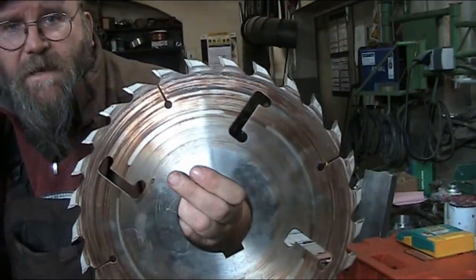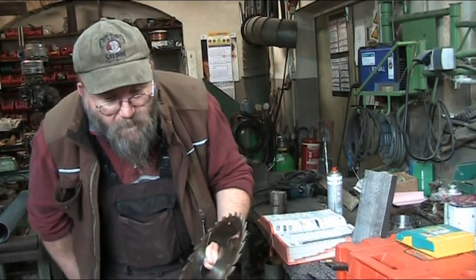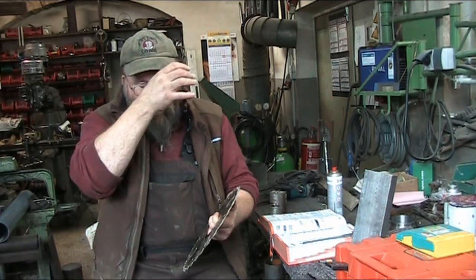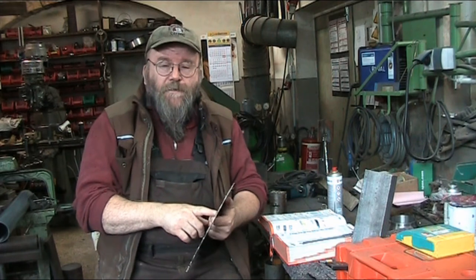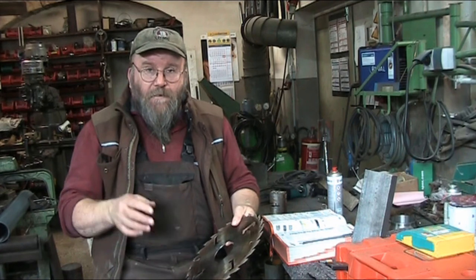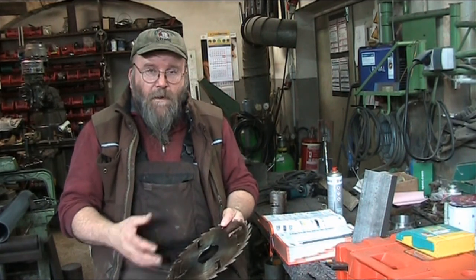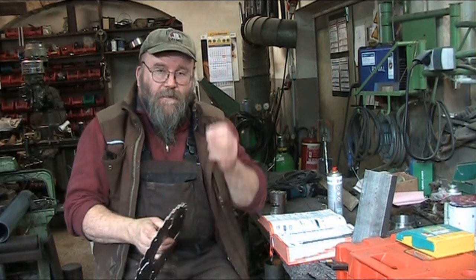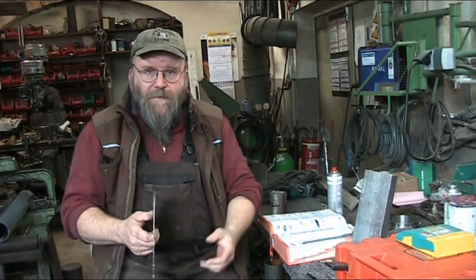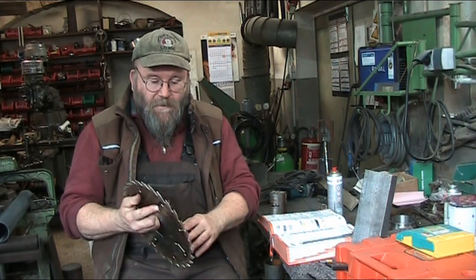The cutouts serve several functions. One is thermal expansion, and two is chip clearance — it actually helps evacuate the chips from the cut. And then three is cooling: it will actually draw air in as the saw leaves the cut, creates turbulence around the blade, and helps cool the blade a little bit. Those are the three functions of the cutouts on a saw blade.